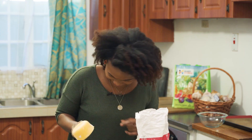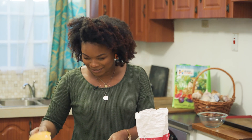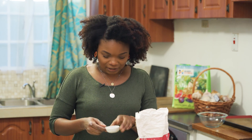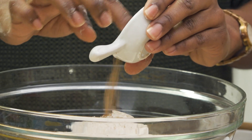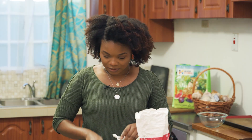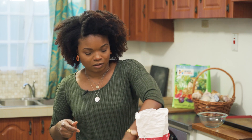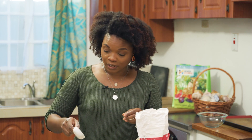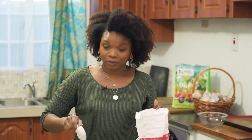I forgot to sift — I can sift after. Now I'm adding nutmeg, which is such a nice Caribbean spice, and some cinnamon. Because we're using all-purpose flour, we are adding baking powder and baking soda. There's a science behind it — don't ask me what it is, I just know we have to do it.